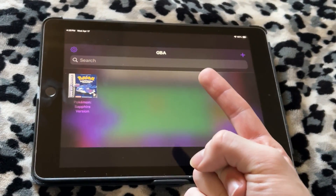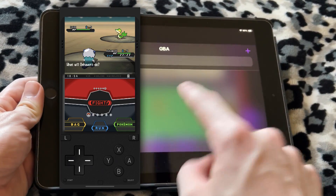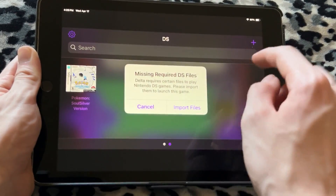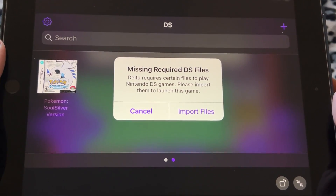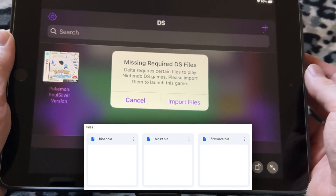So now you know how to use a controller and load up a game like Pokémon Sapphire, but if you want to load up something like a DS game, it's a bit harder. If you add a DS game — for example, Pokémon Soul Silver — it won't just let you simply launch it. As you can see right here, it says 'missing required DS files.' The Delta emulator basically requires you to have BIOS files from the DS, and those can be kind of hard to find, so let me help.